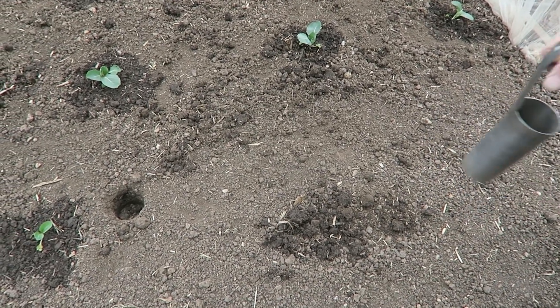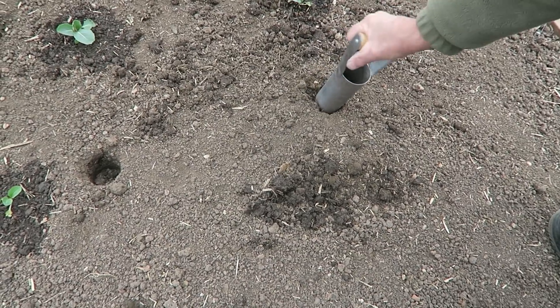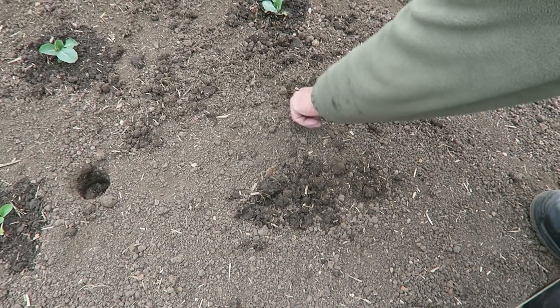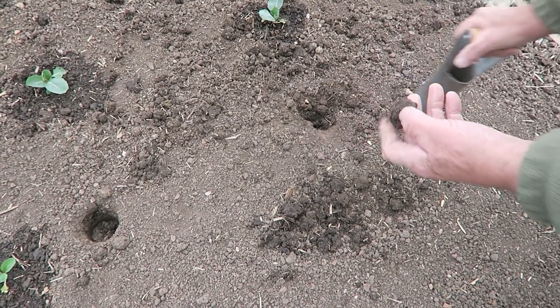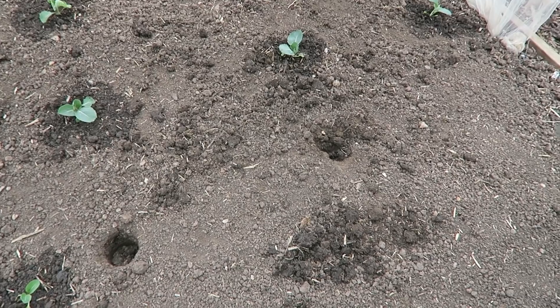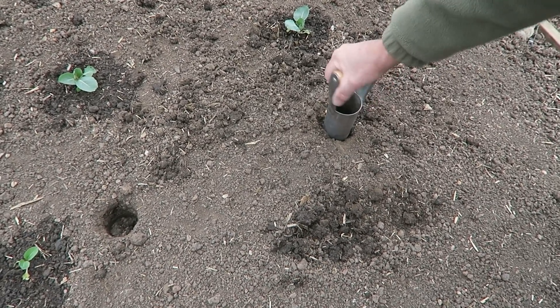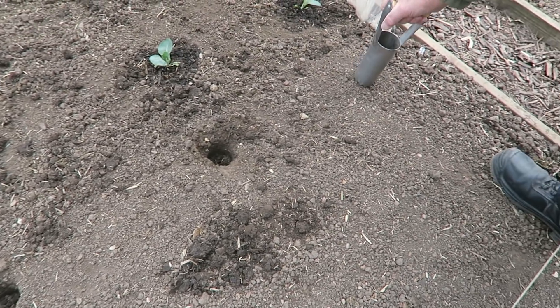These are Golden Acre which are a summer cabbage — the small ones that make very nice coleslaw. We're going to put ten in there. I plant the cabbages with the bulb planter, believe it or not — I make holes like that and find it easier on this land to plant them, then really firm them in. This is the same thing we use for the onions but I'll show you that in a short while. We're putting six in each side.